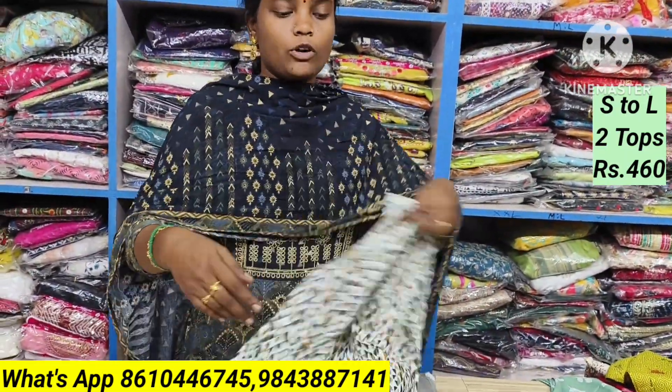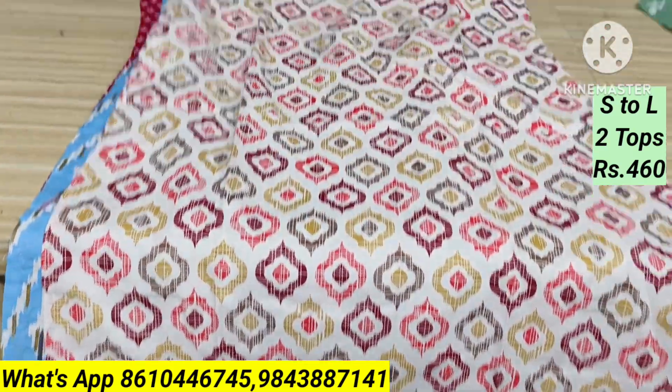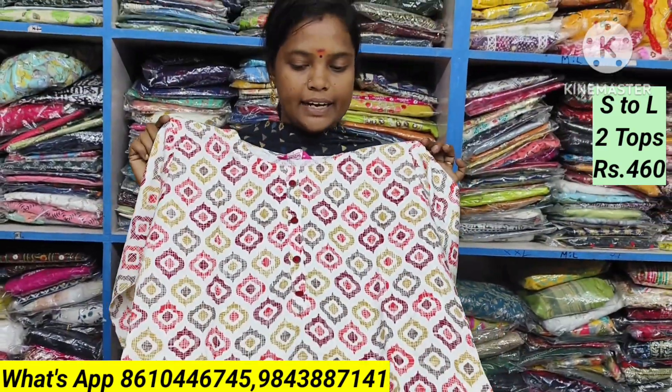We can use a stylus — just two tops. You can use 460 mm, that is S2. S2, M2, L2. You can use 440 mm.